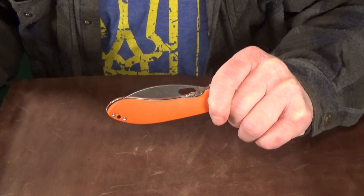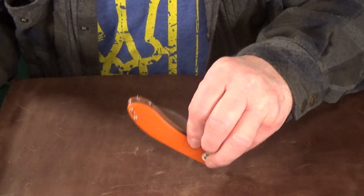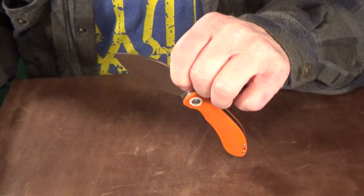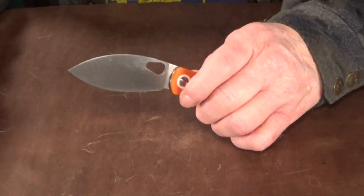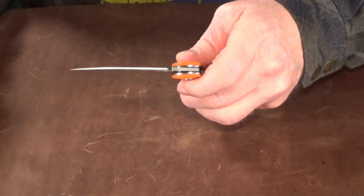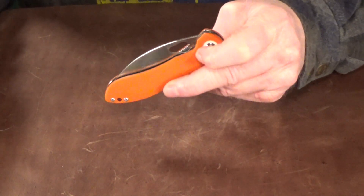Since there's plenty of exposed blade while the knife is closed, you can also just grab the blade and give it a quick shake and boom — you get another opening option. The closing action is fantastic; this blade rides on a ceramic ball bearing pivot, so it barely takes a shake to get it started and then it just drops right shut.